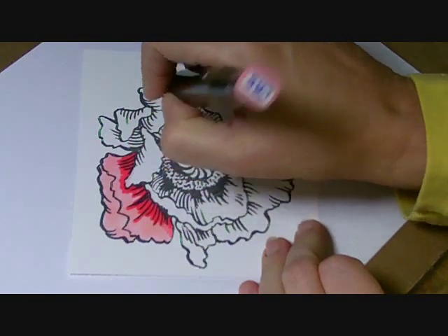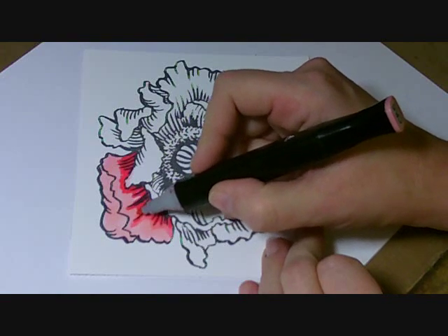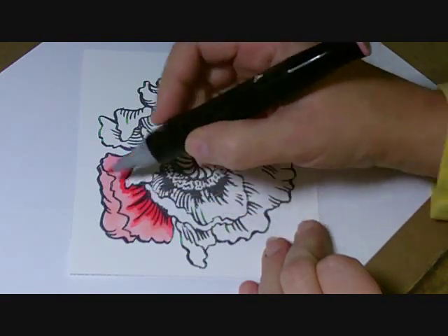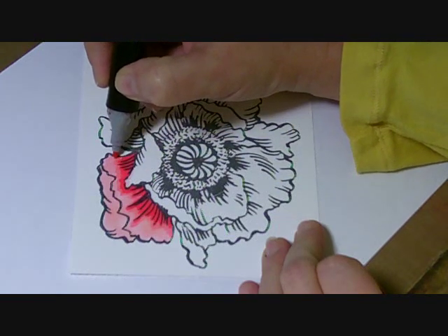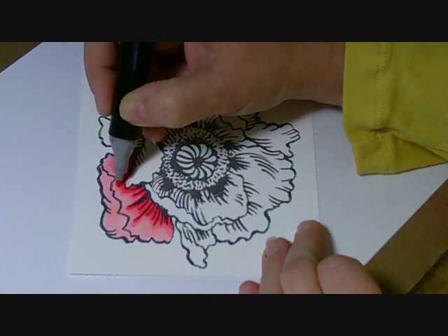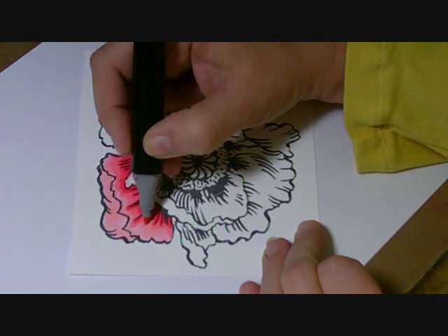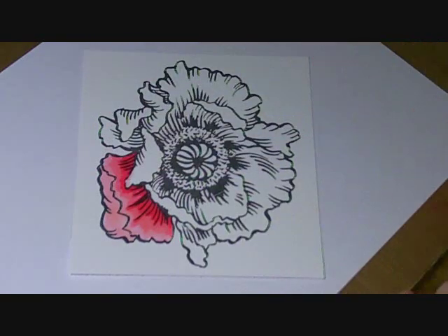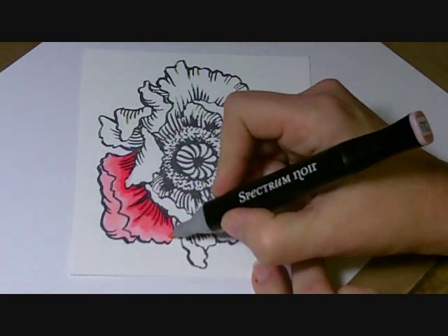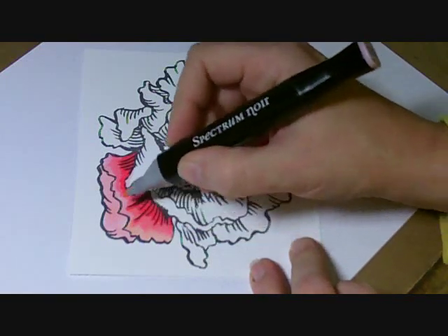Then I'm going to come in with my CR5 and I'm just going to barely come up over the edge of the CR7 just to pick it up a little bit so that it will start to blend. Then I'm going to come out about two thirds, almost to the end of my flower petal. Then I'm going to get my CR3 again and come back over with my smaller nib and color over that again.